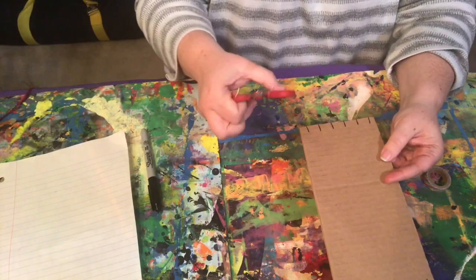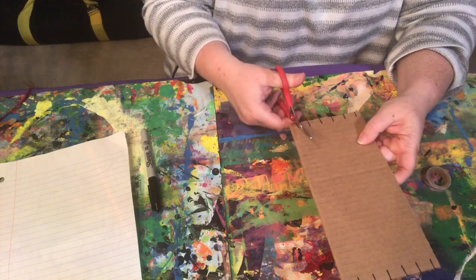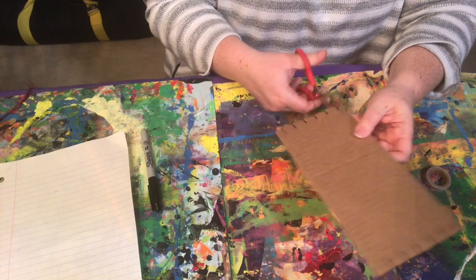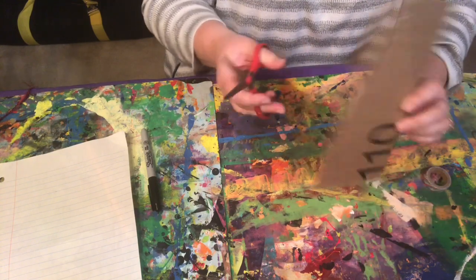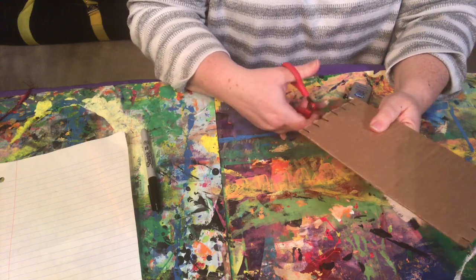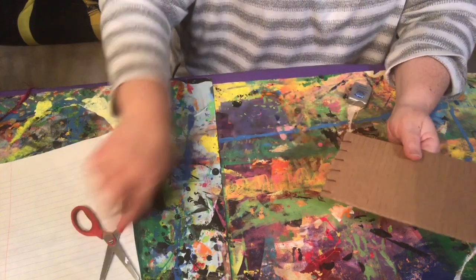Now that I have my marks, I'm gonna use my scissors, open them wide, and cut short marks — short little lines to make indentations so that my yarn or dental floss can slide in easily and hold into place. Have an adult help you if cutting the cardboard is difficult.